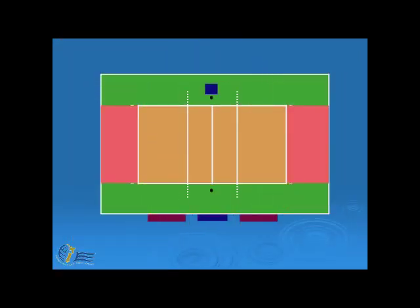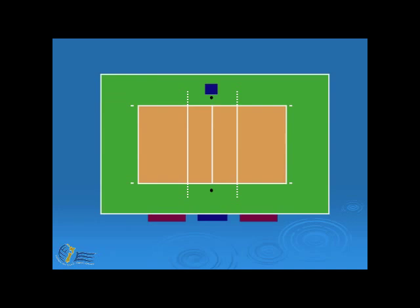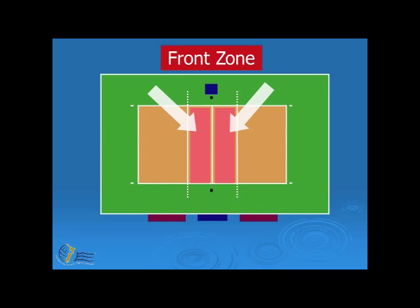The next zone is the service zone. It is found at either end of the court and goes from the end line all the way back to the end of the free zone. The final zone is the front zone, which goes from the middle of the centre line to the rear edge of the attack line on both sides of the court.